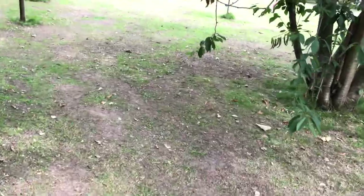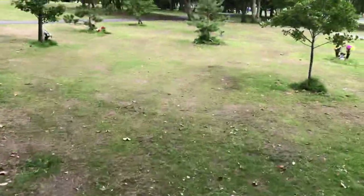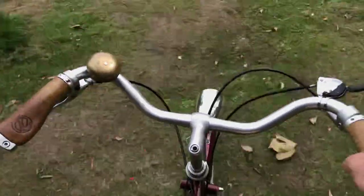The maroon shoes are just pure coincidence — I only dress to match my bike when I'm doing things like tweed rides. He says.